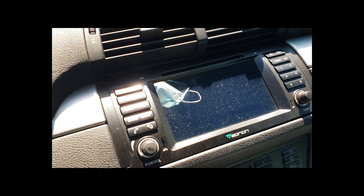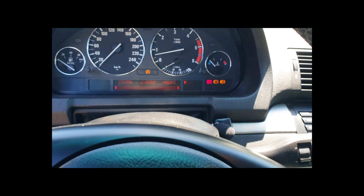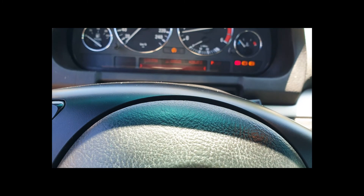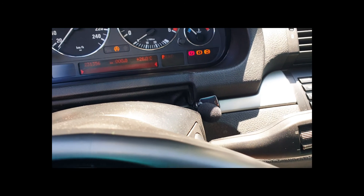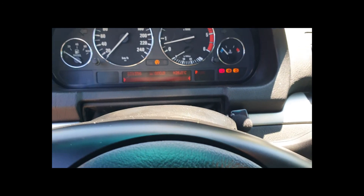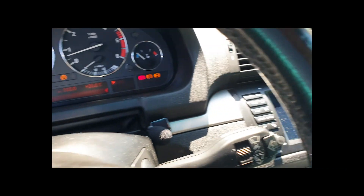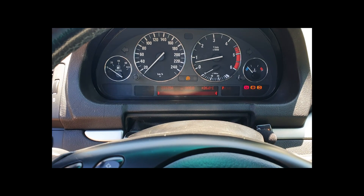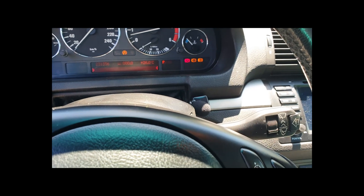Apparently, if you still have the original radio, it will give you a countdown of 10 or 12 minutes. So you just leave the key on position one and wait that amount of time. I waited about 15 minutes because I don't have the original radio and there is no information at all on the dash, so you just have to wait it out — leave it on one.